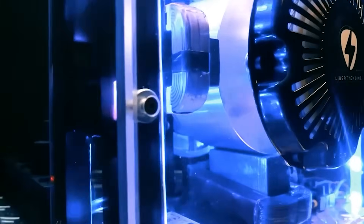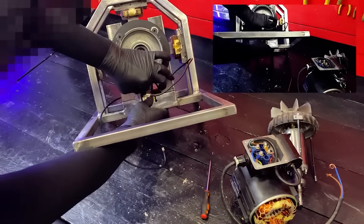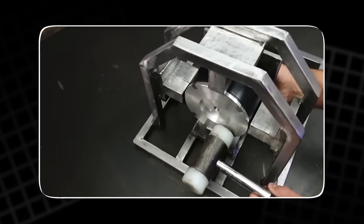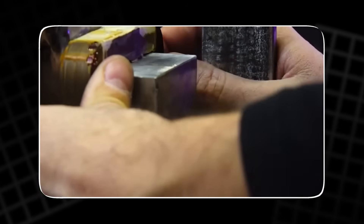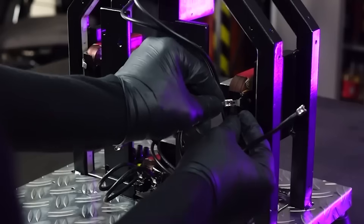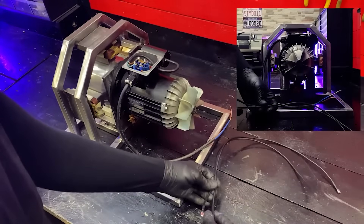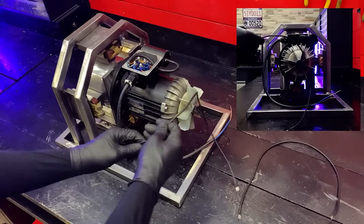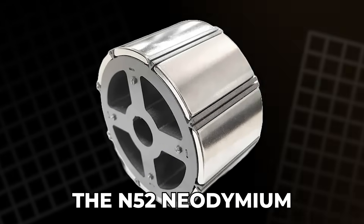With the coils complete, we move to the most important piece — the rotor. The rotor must be strong, stable, light and efficient. We manufacture it using a special alloy made mostly of aluminum and silver. Aluminum offers speed and low weight while silver reduces electrical resistance and improves stability. This combination helps eliminate eddy currents — small but wasteful currents that usually reduce efficiency in motors like this.